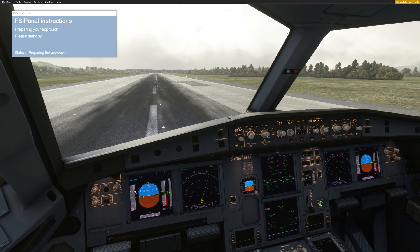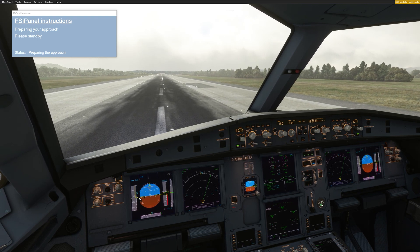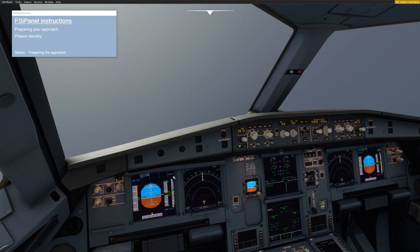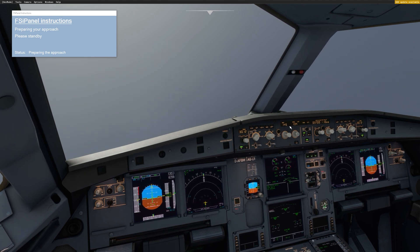Just wait until you see 130 knots — you have nothing to do, just watch and see. At 130 knots we will go in the air. Now we are in the air. FSI Panel will take care of the FCU. You can see the altitude, the heading, and the speed.